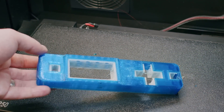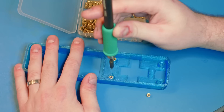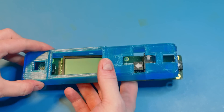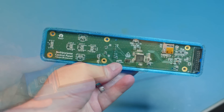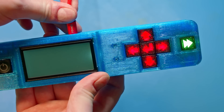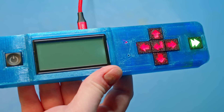The translucent blue makes me think of early game consoles with transparent enclosures. Once the support material has been dissolved away, it's time to test the fit. And there you have it — a perfect fit. Thanks to Altium's MCAD co-designer, the whole process was a breeze. This tool lets you quickly and seamlessly integrate your electronic and mechanical designs, saving you time and hassle.